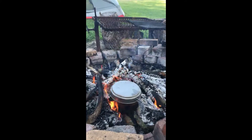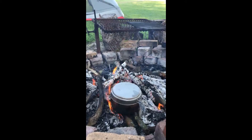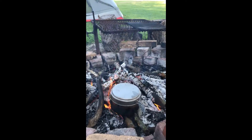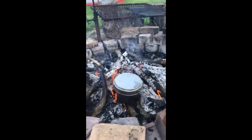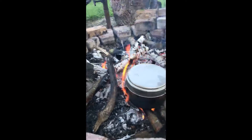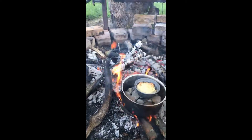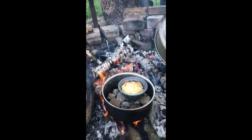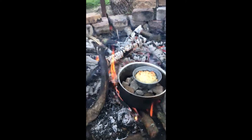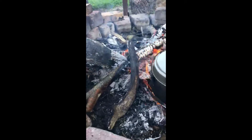So I've already mixed my biscuit mix up. All it was is some Jiffy buttermilk biscuit mix and a half cup of water. What I did was put it in a little tin and sprayed it with some Pam, or use a little bit of olive oil, and stuck it in my pan with some rocks underneath so the rocks would keep it from burning. It is getting a little brown over there.